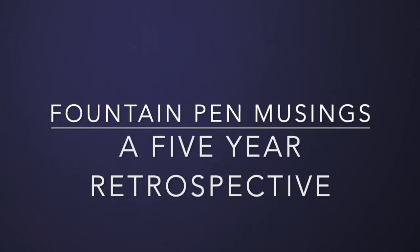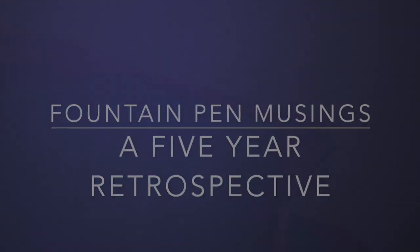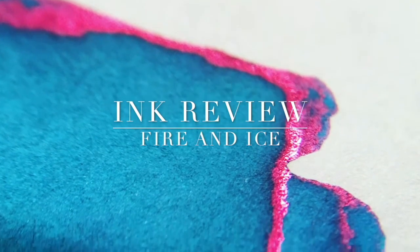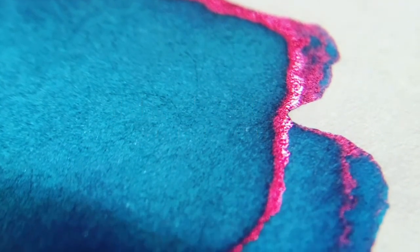Hello and welcome to today's video. My channel recently turned five, so I thought I'd make a little bit of a retrospective. I've made over 600 videos, I've got over seven and a half thousand subscribers and a couple of million views on this channel, and I am so grateful.